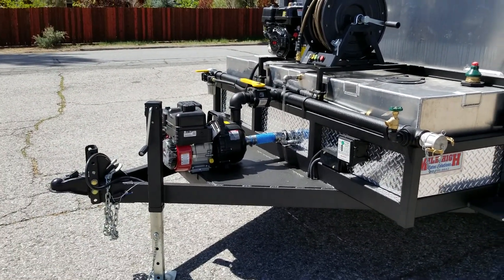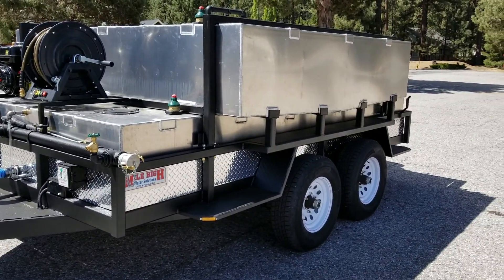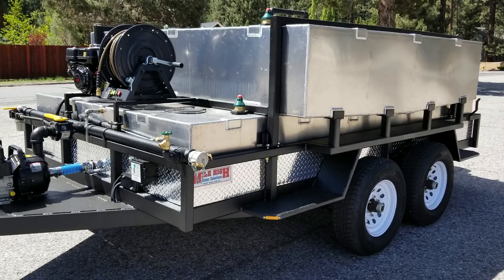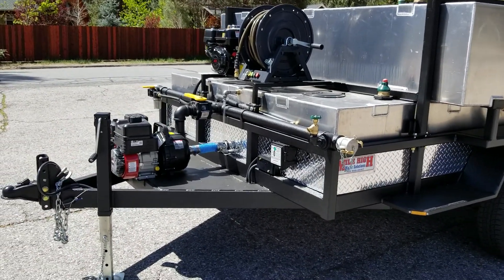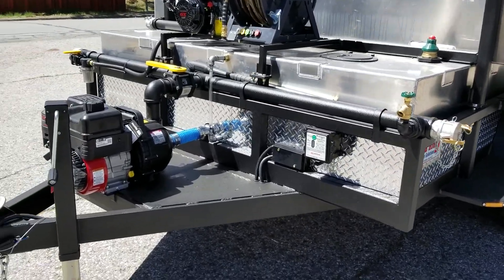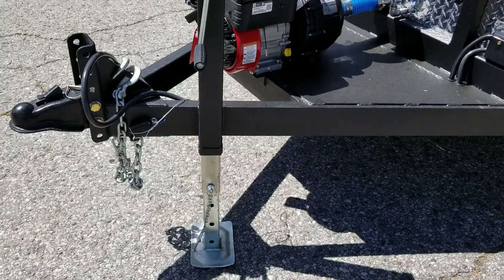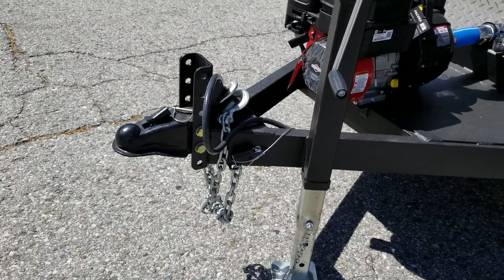The trailer is a 9,990 pound rated two-axle trailer with DOT compliant electric brakes, capable of being towed with a Class C license. It features an LED lighting package, a trailer breakaway system, a heavy duty drop leg jack, and our interchangeable adjustable coupler system.